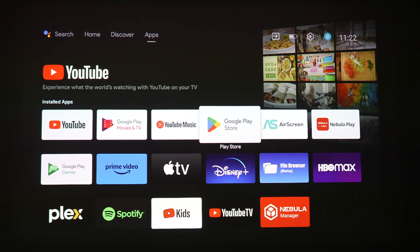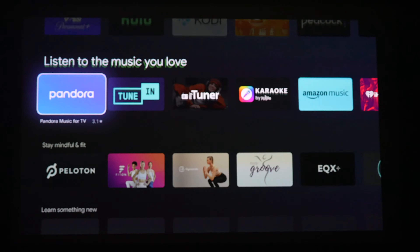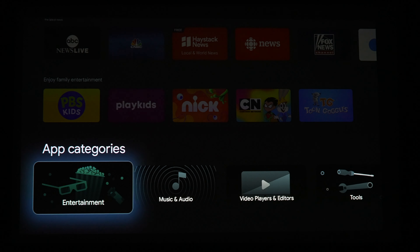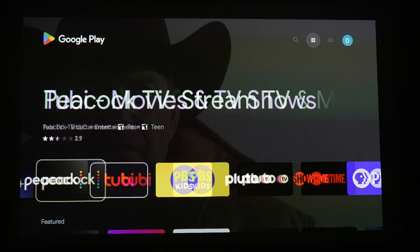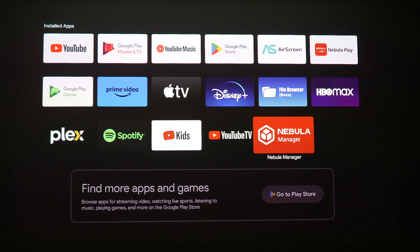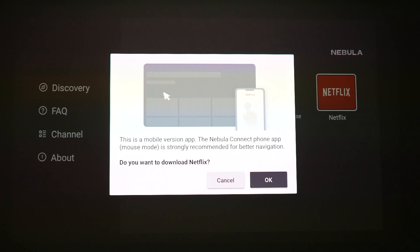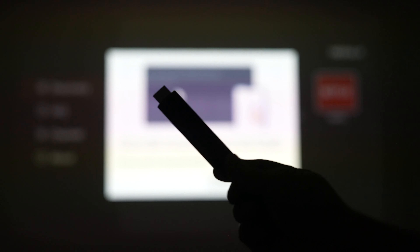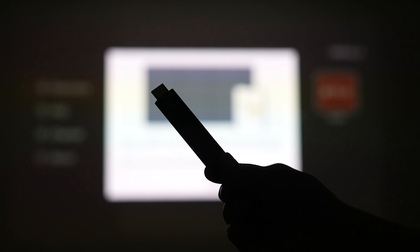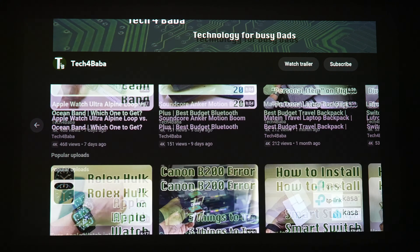The Capsule 3 comes with Android TV 11.0 with many apps and games to download from the Google Play Store. One very popular app is curiously missing on the Nebula projectors — Netflix. There is a workaround using the Nebula Manager app and the mobile version of Netflix at this time. I'll link the instructions in the description below. Another quick fix is to just plug in a TV stick like Roku.